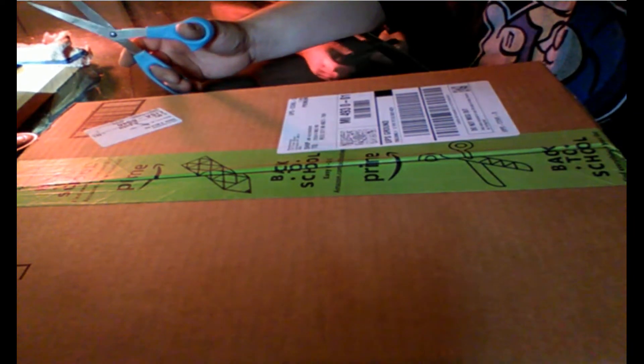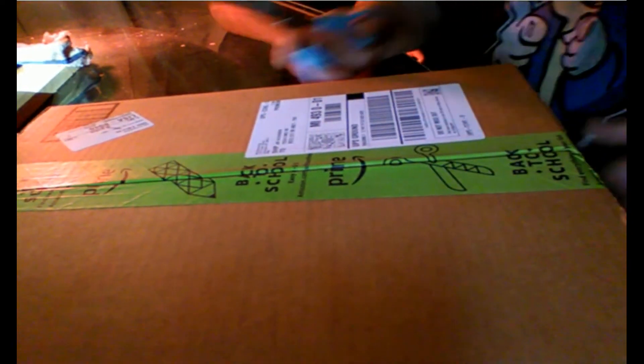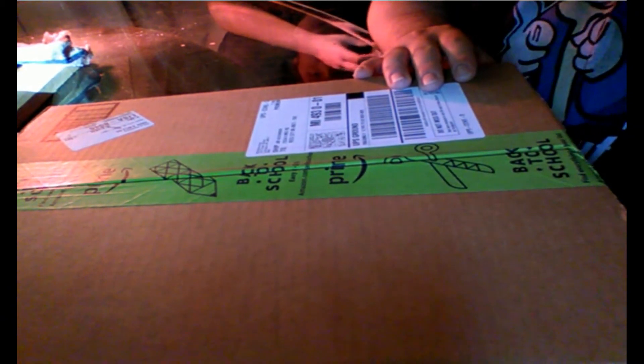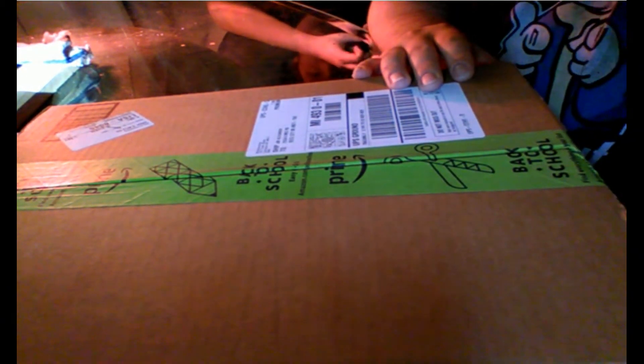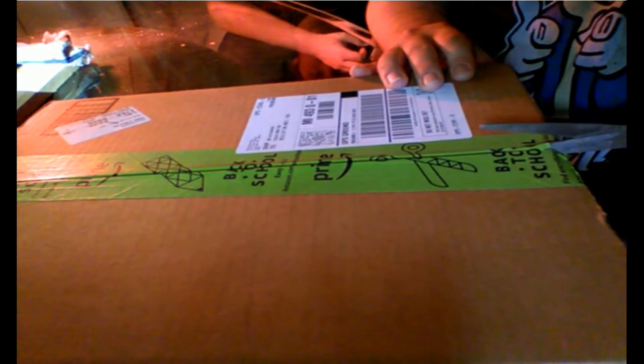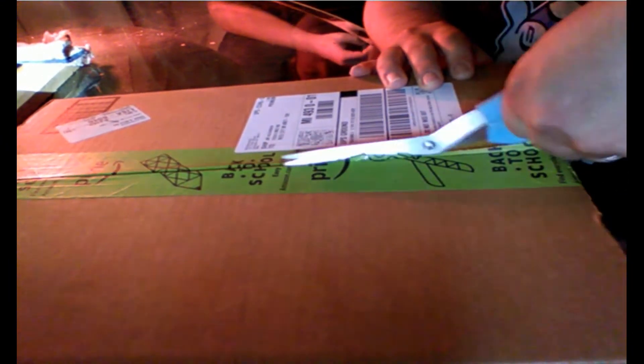Welcome to our review and unboxing video. I ordered two at once, they're about $14.99. They're basically beer cooler cups — I got them off Amazon, and I'll be telling you where the seller is at the end of this video.